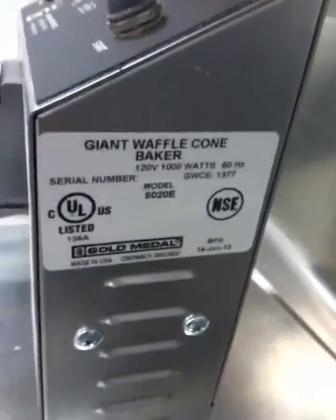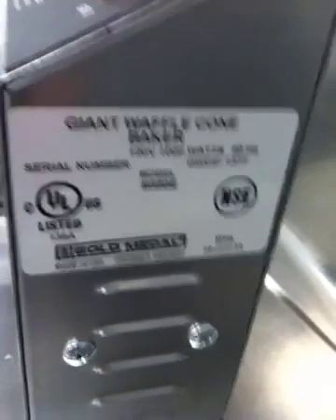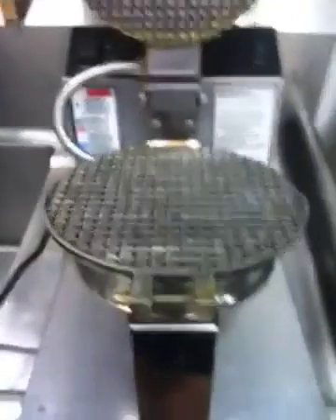Menchie's video of how to clean a Model 5020E waffle cone baker. As you can see, this is the waffle maker with the aluminum heads.